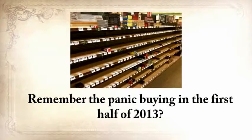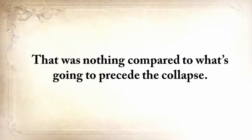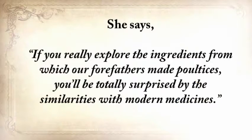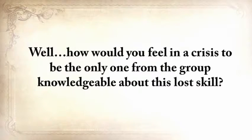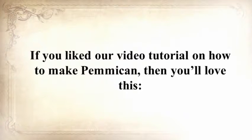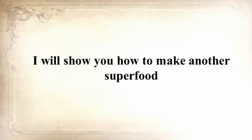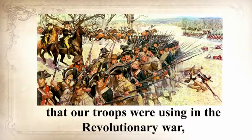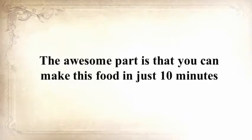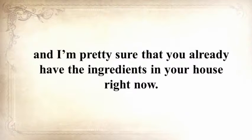Remember the panic buying in the first half of 2013? That was nothing compared to what's going to precede the collapse. From Susan Morrow, an ex-science teacher and chemist, you'll master the art of poultice — if you really explore the ingredients from which our forefathers made poultices, you'll be totally surprised by the similarities with modern medicine. I'll also show you how to make another superfood that our troops were using in the Revolutionary War, which even George Washington ate on several occasions. This food never goes bad, and you can make it in just ten minutes with ingredients you probably already have in your house.